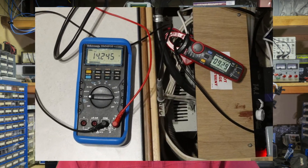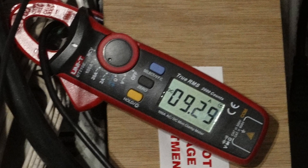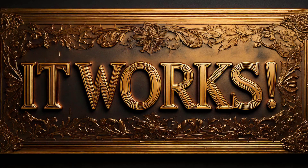This time, the lithium charger did begin to charge it, from a starting rate of about 9 amps tapering down to 1 over a 5-hour period. I only have scattered data points from this charge cycle, but Microsoft Excel fits a reasonable-looking curve to them, and integrating the charge over time gives about 19.5 amp-hours, even though I stopped the charge before the charger actually shut off. So I'm officially declaring this modification a success — it is possible to charge this particular lead-acid battery with this specific lithium charger. If you didn't get lost in the flurry of numbers and circuit diagrams — which I do apologize for, can't help being an engineer sometimes.